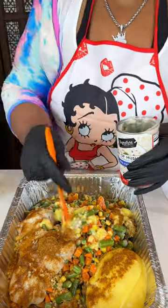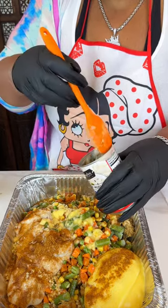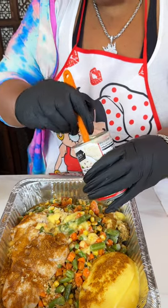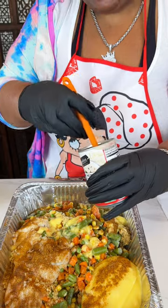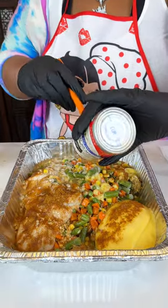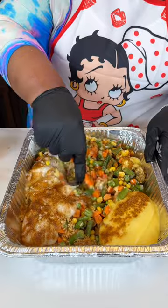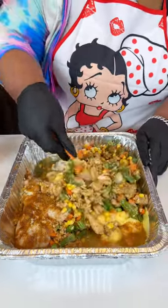Everything is so expensive now — I want to get y'all your money's worth out of your grocery items. Like my mom would say, 'you're going to pour it?' Yes, I want to get all my money's worth, I don't want to waste anything. But this is just so quick and simple — just get everything mixed up, this is a one-pan dish.